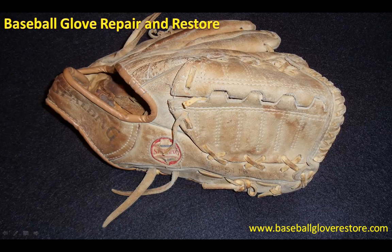Hello, and welcome to BaseballGloveRestore.com. I just wanted to take a few minutes to show you the results of another simple, very simple baseball glove repair job. This was a typical repair job that anyone out there can do in a reasonable amount of time and at low cost, especially if you already have lace, conditioner, and some of the tools from previous repairs.